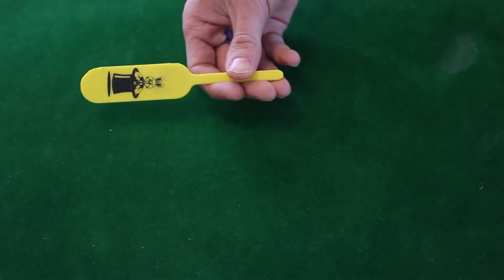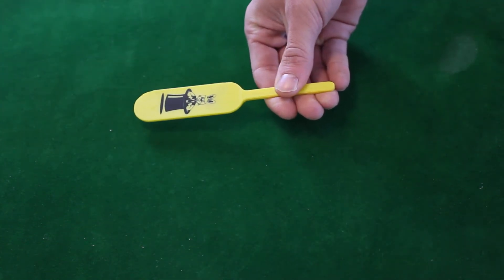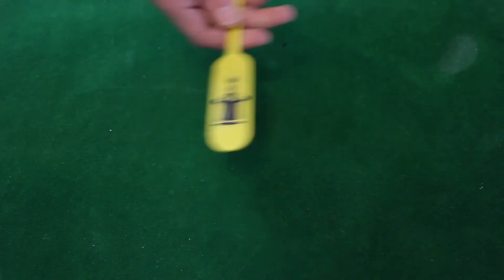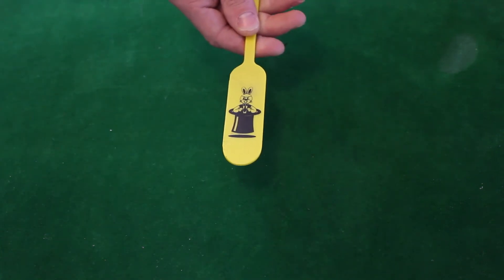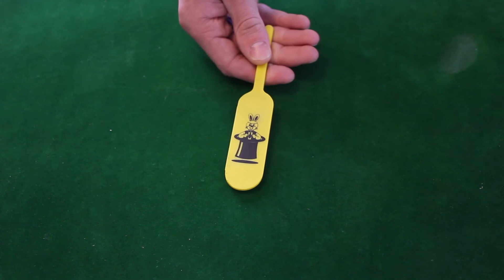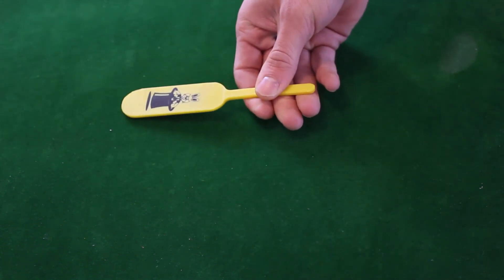As you can see, you show them you've got a rabbit in a hat on both sides of the paddle. If you just watch carefully, when you shake it the rabbit just disappears. You shake it again and the rabbit just appears again. You can just show them that the rabbit is on both sides.